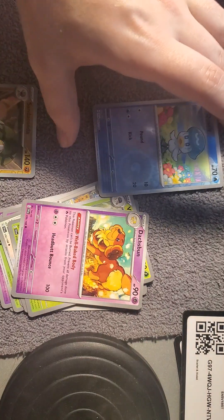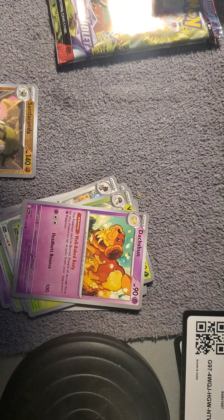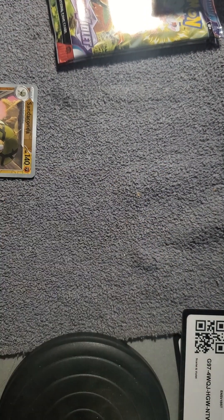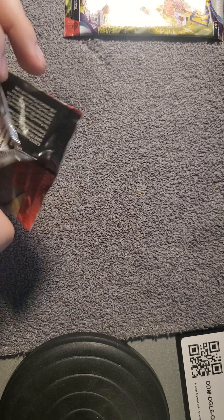I am going to sleeve up the Quaxly because I have a binder of every generation — every legendary, every starter, and every mythic in that binder. I do want to put Scarlet and Violet in said binder, so these starter cards are so good for me. Sure, they're only reverse holos, there might be some holos of them — I don't know yet, but for now I'll be doing the reverse holos.